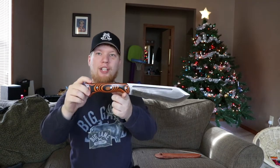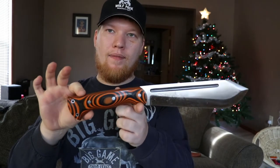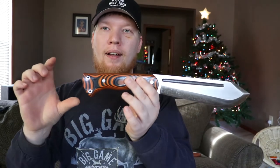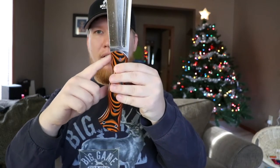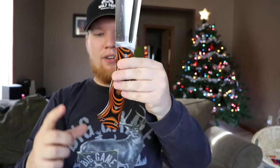I have the Tiger Stripe G10 handles. It's a CPM 3V steel. It's got a sharp spine for striking a ferro rod or wood processing. It's got a three-position handle. So you've got a finger groove here, and then that finger groove kind of acts like a guard for the second grip.